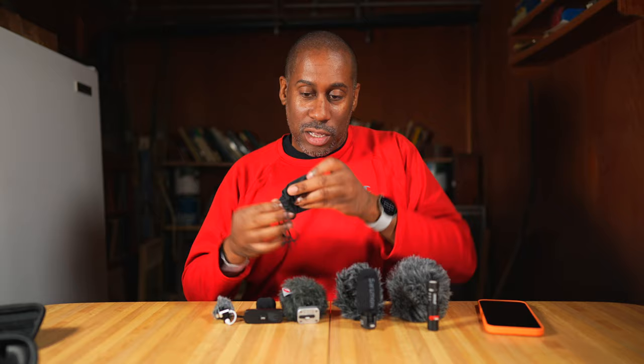Last but not least, we have the Sennheiser ClipMic Digital — a lavalier microphone. Even though I don't like cables, some people really like lavalier microphones, and since this is a lightning-connected microphone, I figured I'd throw it in the mix and try it out. Those are all the mics. Let's go outside, test them out one by one, and see how they sound and perform.